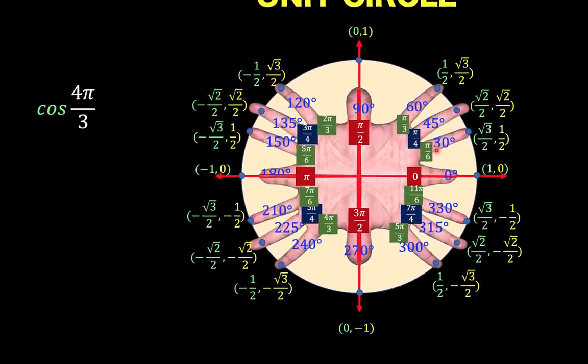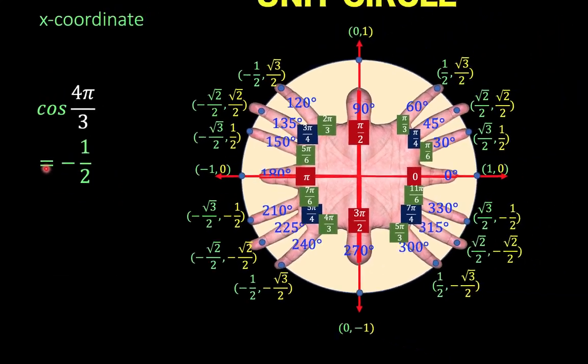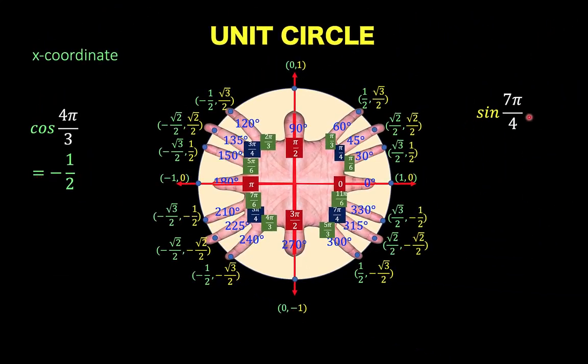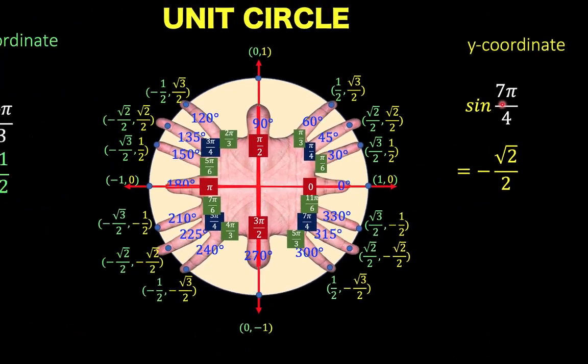For the application, let's say we want to find cosine of 4π over 3. So 4π/3 would be this point, and cosine is the x-coordinate. The x-coordinate here is negative 1 half. So cosine of 4π/3 is negative 1 half. Another example: sine of 7π/4. 7π/4 is here. You look for the y-coordinate — it's negative square root of 2 over 2 for the value of sine of 7π/4.